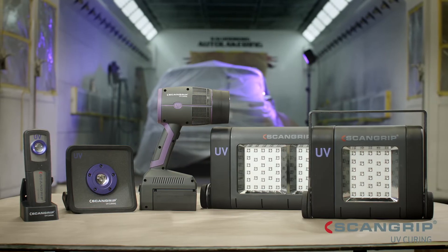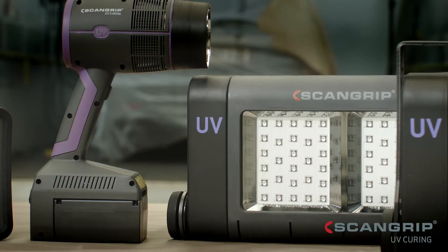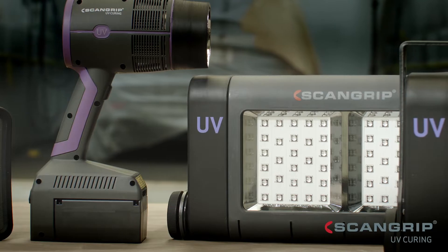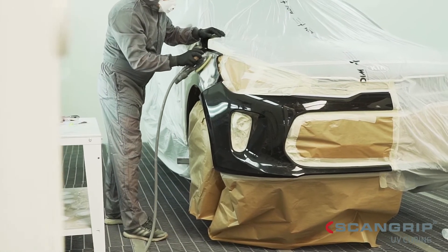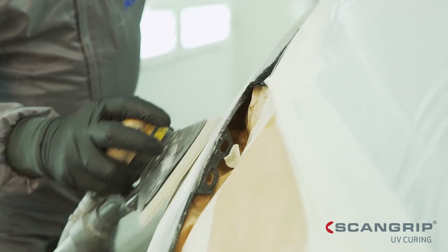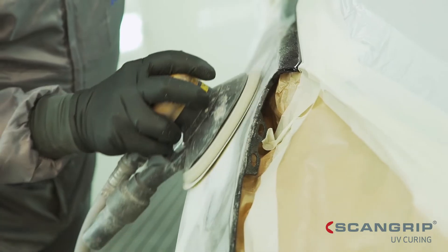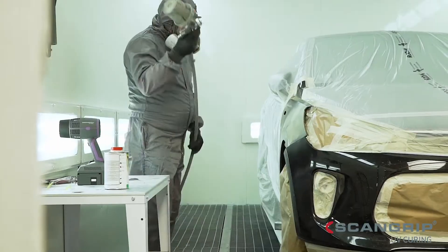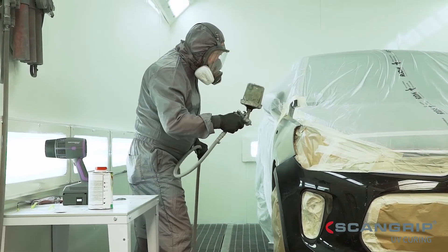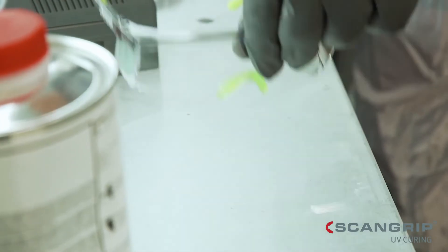ScanGrip presents a full range of specialized LED solutions for UV curing to perform fast and high quality curing of any body and paint repair. The automotive coatings technology is continuously developing new, fast, cost-effective methods for automotive body and paint repair. Utilizing UV LED curing technology allows you to work faster and more efficiently, as the curing time between each operation is reduced significantly.